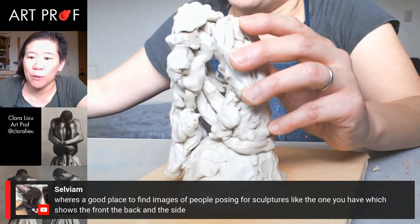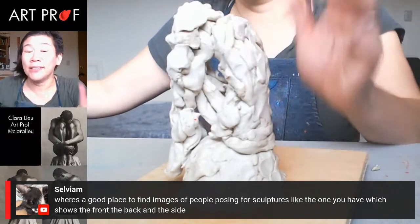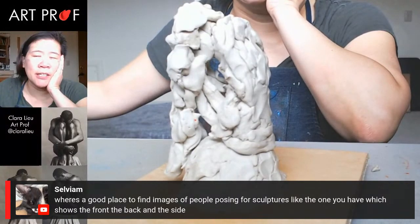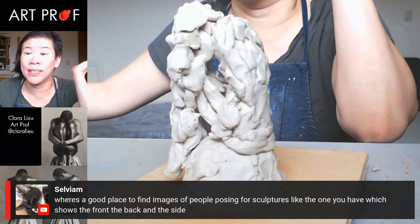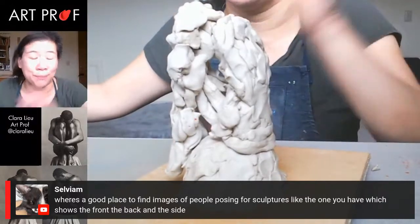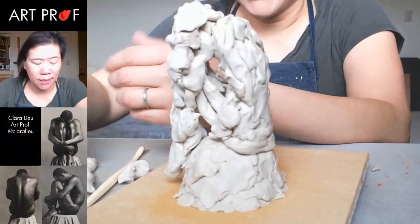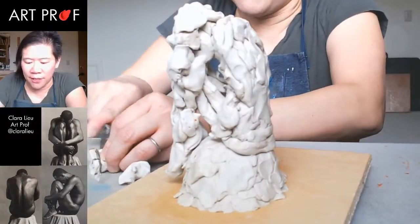Someone is asking where to find images of people posing for sculptures that show the front, back, and side. Honestly, I know there are sites that have figure images, but most of those are for drawing and I don't know that they have ones with several views. The second the pandemic is over and I can get models, I will be on that. Right now it's really difficult to get references for 3D — most people are thinking about figure drawing, so it's a very different situation.